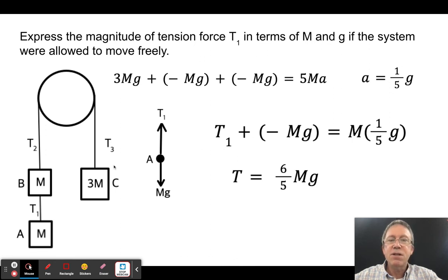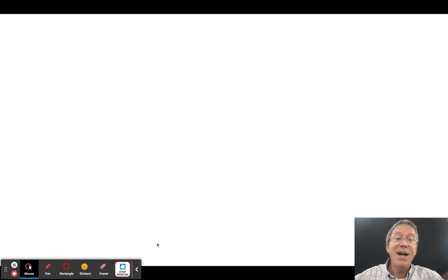Now find T₁ using one mass. The mass m accelerates upward at g/5. Taking upward as negative: T₁ − mg = m × (g/5), so T₁ = mg + mg/5 = (6/5)mg. This makes sense because T₁ must be greater than mg to accelerate the mass upward. And that's the end of Atwood machines.